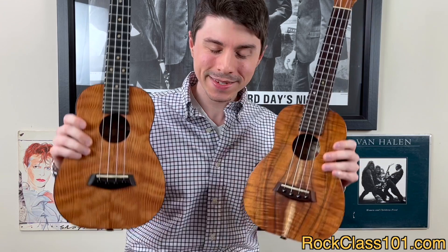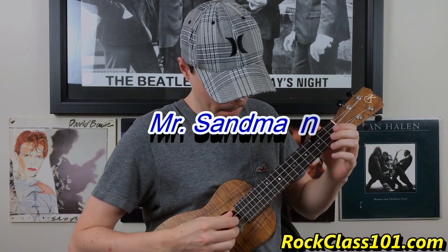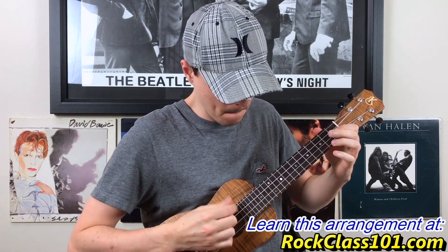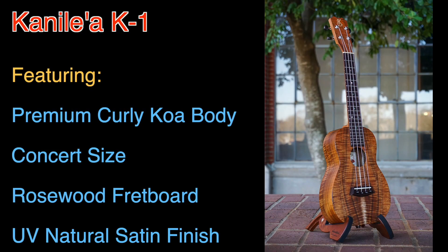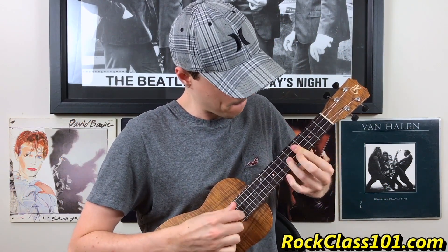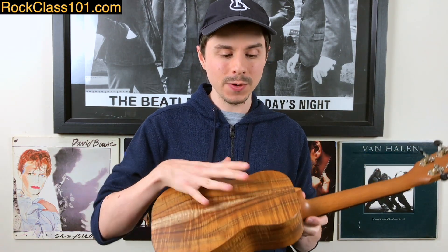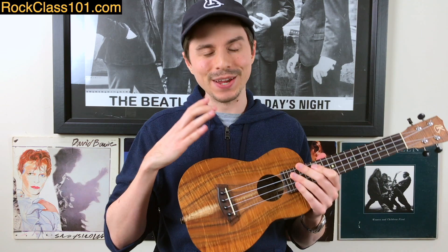Let's learn a little bit more about our prizes for the spring 2023 challenge. This spring, you have a chance to win one of my two Kanelea ukuleles. The ukulele you just heard is the K1 all koa — solid koa top, back, and sides. It's a concert size ukulele and it's just been a dream to play. I purchased it in the summer of 2015.